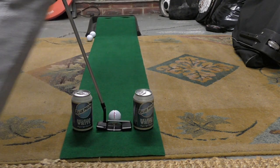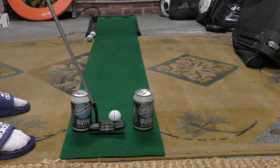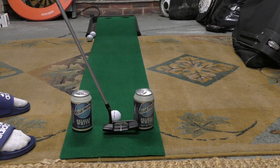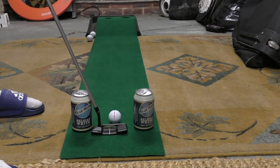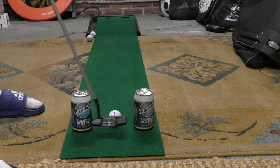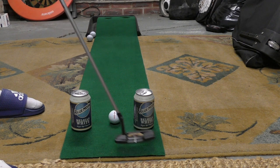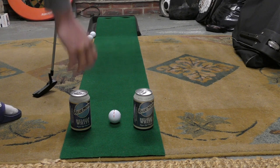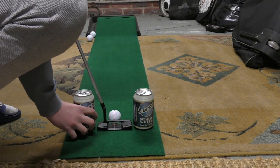This drill does a few things. It helps with your strike - if you produce a toe strike you'll notice you hit the inside can, and if you produce a heel strike you'll clip the outside can. It also helps your path. If you deliver a square face to your target but move the putter too much inside, you'll clip one can on the way back. If you've got an out-to-in swing path you'll clip that can and then the other can on the way through.